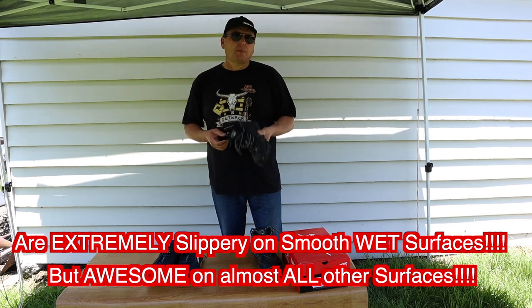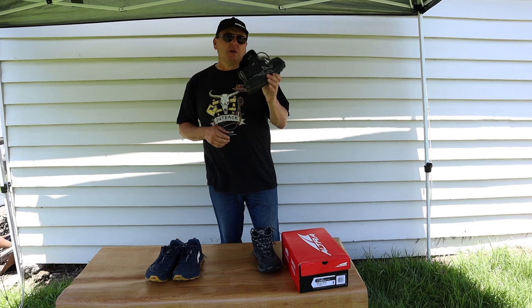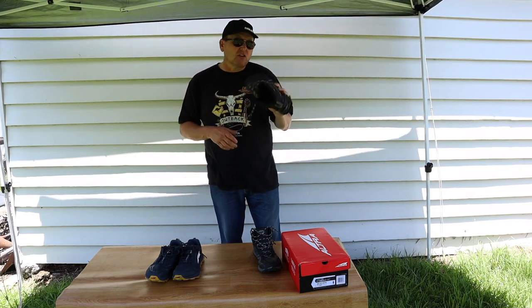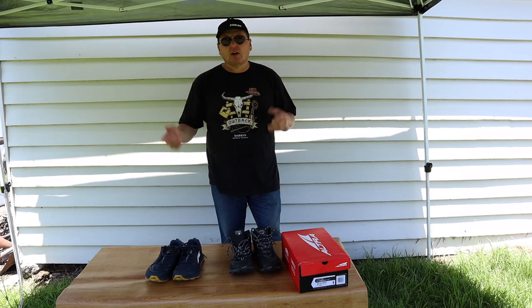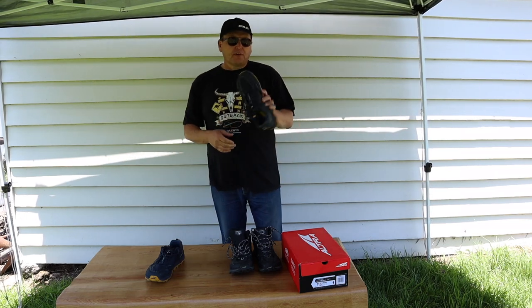I've got a pair of work boots that I use as hiking boots, and these would be easily a quarter of the weight, maybe a third. They're just so much lighter — lighter than any of the gym shoes I buy. Like I said, I buy high quality gym shoes for my legs, and the 4.5s are the same.